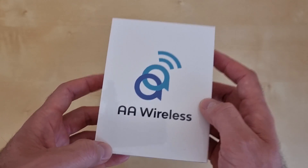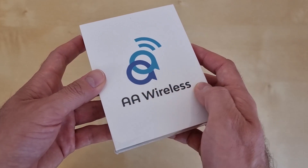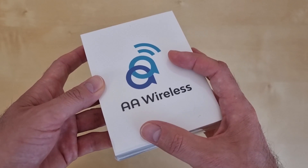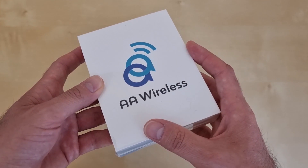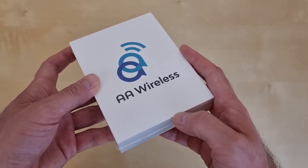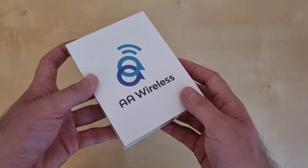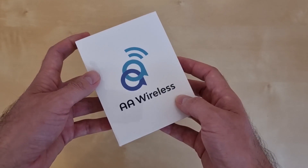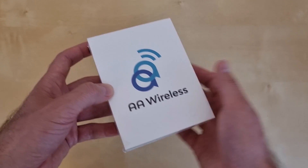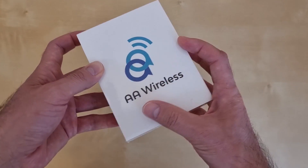Hi guys and welcome back to the channel. Today I would like to present you a very interesting product which is called AA Wireless. Basically it's a small device that will help you have wireless Android Auto in your car. If today you have a wired Android Auto connection to your car, by using this device you transform it into a wireless Android Auto connection. This is what I want to do in my car — I bought this AA Wireless adapter.